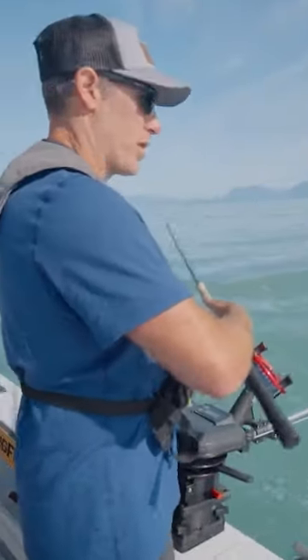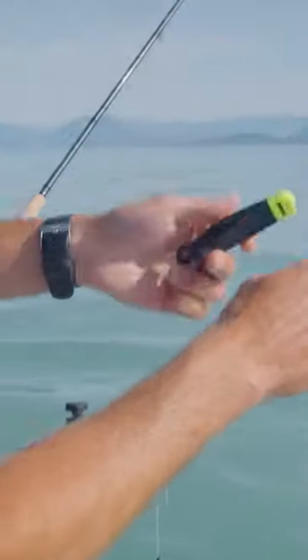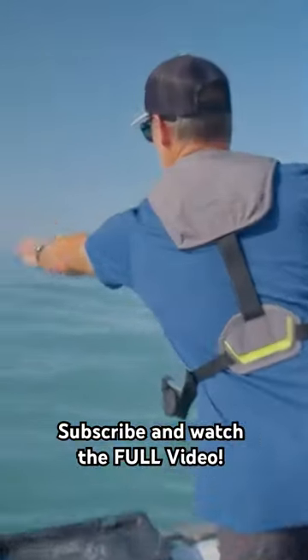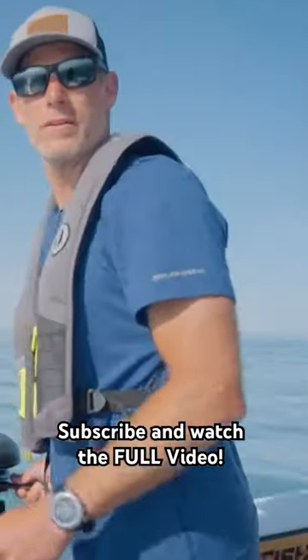Point your rod straight up the boat like this and your line will come right to your hand. Grab that line, get that rod down. So again, point the rod straight up the boat, boom — get that down and get fishing.